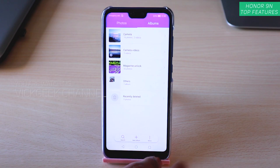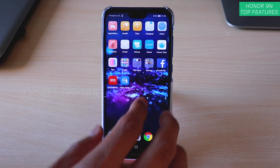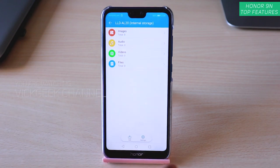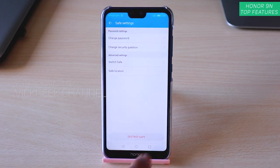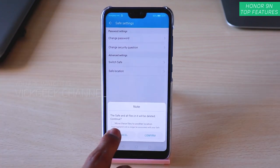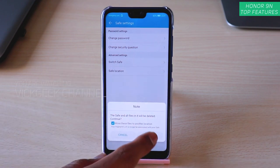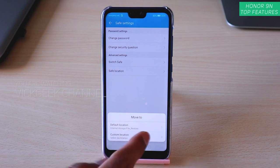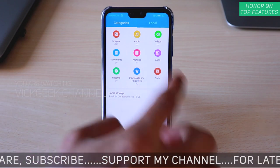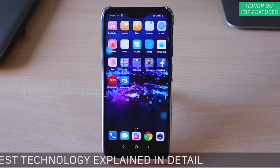If you want to destroy the safe, go to Settings > Destroy Safe and authenticate with fingerprint or password. It will ask what to do with stored files — I'd choose to move them to another location, confirm, and select the default location. The safe will be destroyed and files moved to another folder. You can then find those images in Camera again. That's how you safely store documents or images on the Honor 9N.